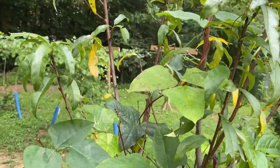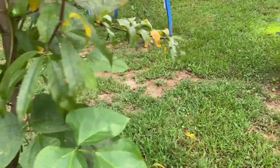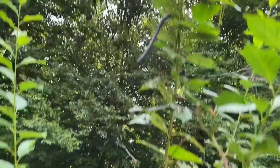I planted purple cowpeas everywhere — I got them growing up in the nectarine trees and I've been getting plenty of them off of there. Got them growing on this plum tree too.